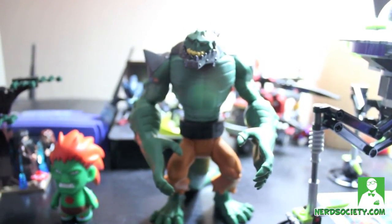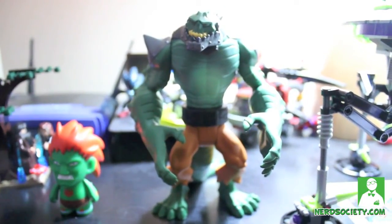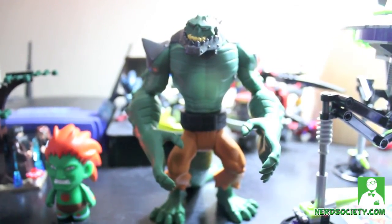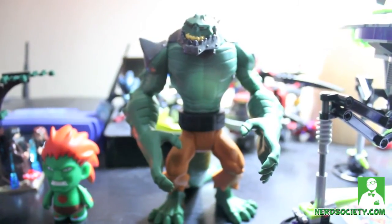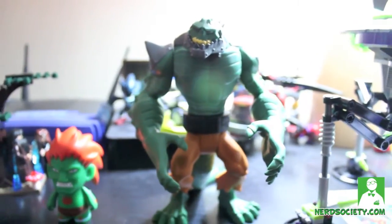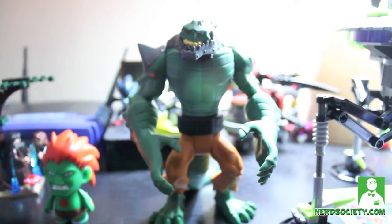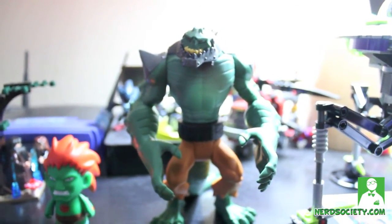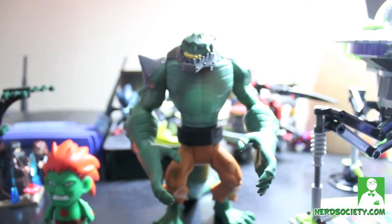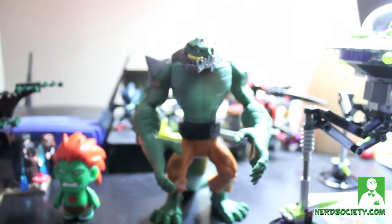For a grade I'd give this toy a solid A minus. Sure the paint job could be better and articulation could be better, but if you're a collector who just likes to display on your shelf like I do, this is totally worth it for nine dollars — the price is the biggest factor here. There's a ton of Batman figures in this line, about twelve of them, four villains, and one Robin. If you can only purchase a couple, I suggest you get the bad guys because the designs are really cool, and maybe one or two Batmans and the Robin.